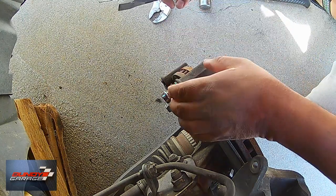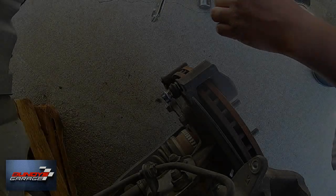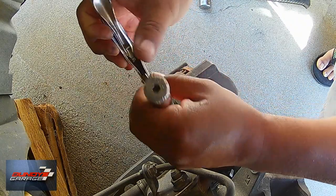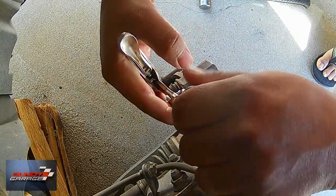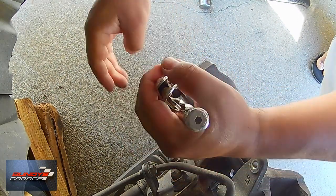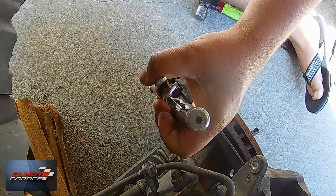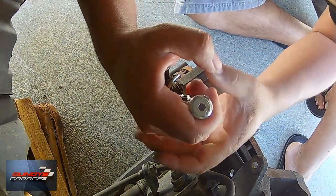So you try to do a simple job and something always creeps up and bites you in the ass, right? It's a 17 millimeter bolt. I had already stripped out the bolt head just trying to get it loose and smacking a hammer against it.